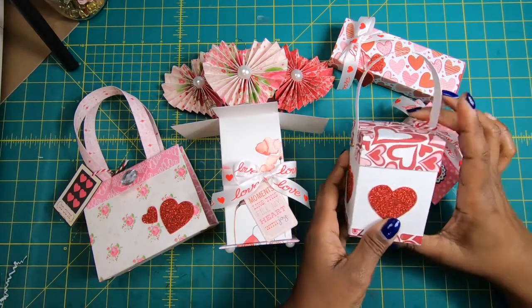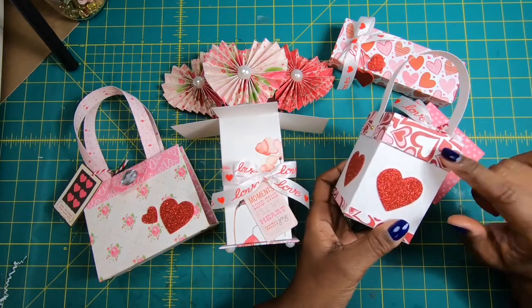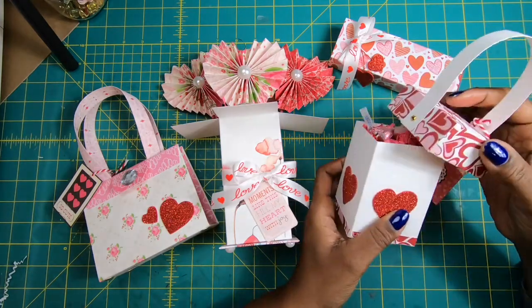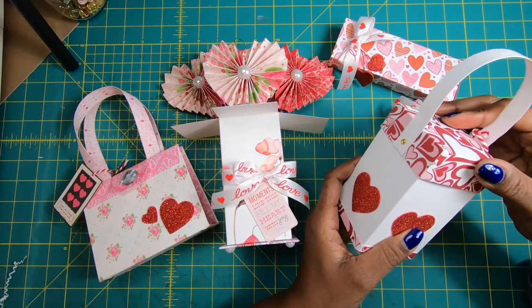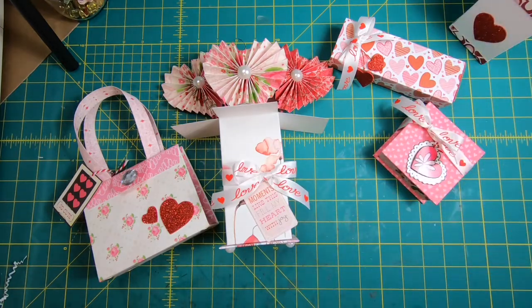This is a cute little favor box that I'll be doing on Monday. It is very simple to make, and it'll hold quite a bit of candy, cookies, or any other items that you might want to put in it. You can even put nail polishes in it or little travel items if you wanted.